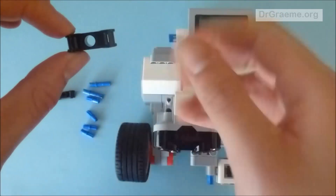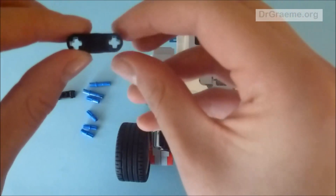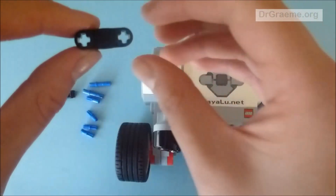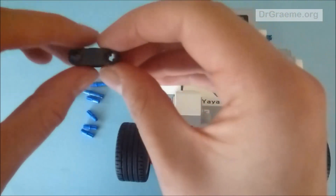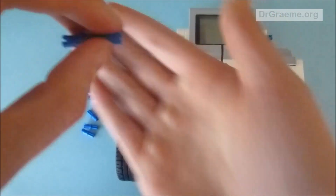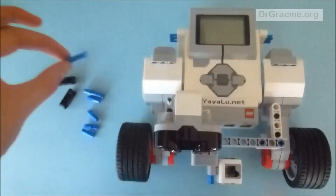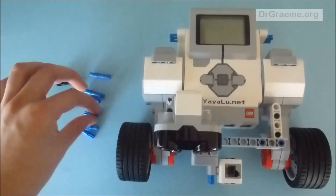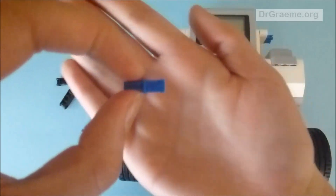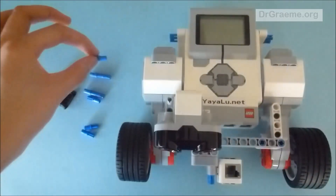They have holes — round holes on two of the sides, and then on the other two sides they have two cross-shaped holes. We also have two long blue connector rods and four of these half-crossed, half-rounded connector rods.